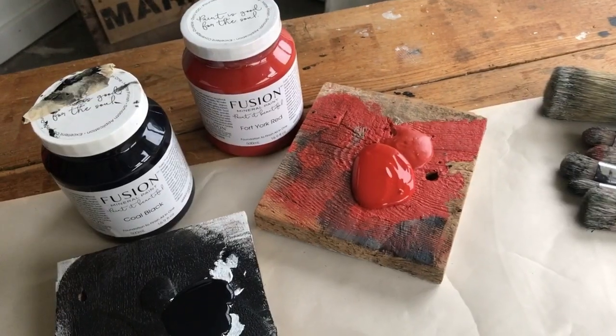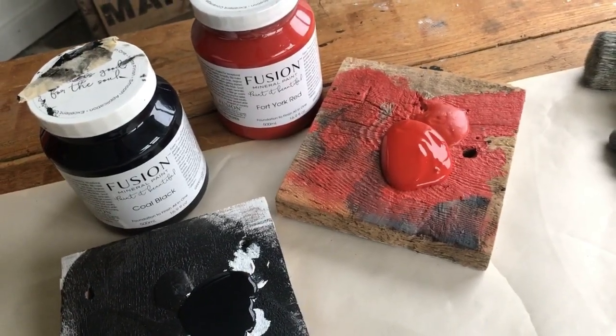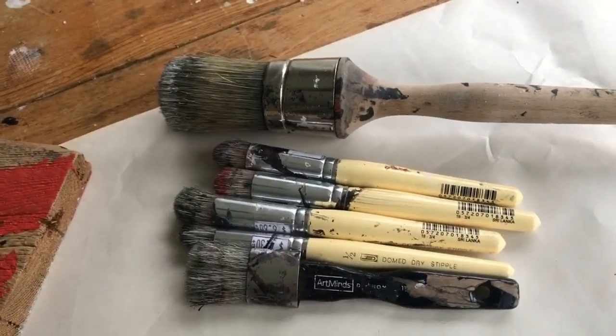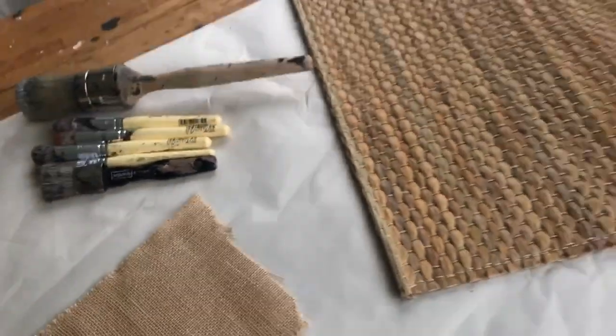For a traditional red and black buffalo check you will need black and red paint. I'll be demonstrating with Fusion's Fort York Red and Coal Black. You'll also need various stencil brushes — I like to collect round-tipped as well as flat-tipped — and whatever surface you desire to stencil on.